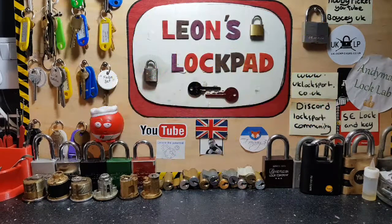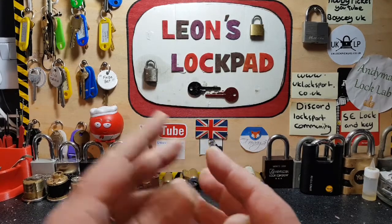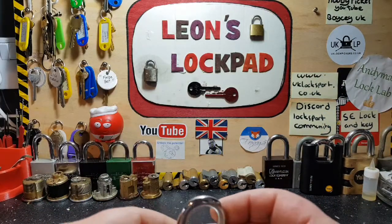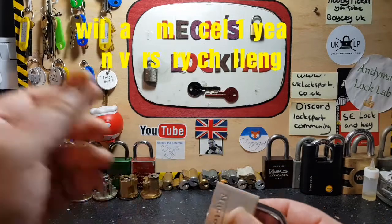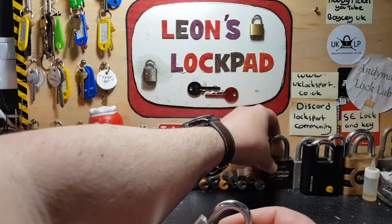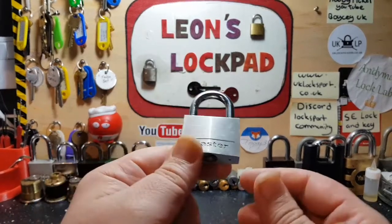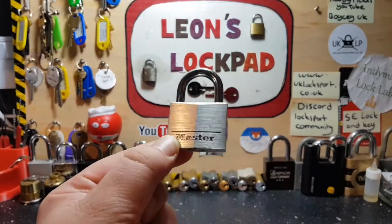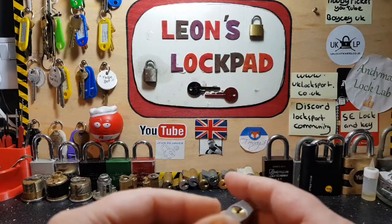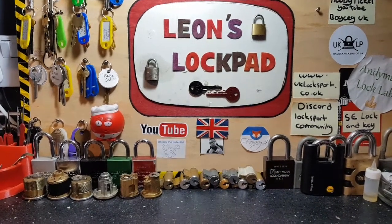Hello and welcome to Leo's Lockpad. It's going to be a short video today — we're going to pick this Master Lock for William Monsell's one-year anniversary. I do apologize, William, my friend — I gave all my Master Locks away in parcels and the only one I have left is the very first Master Lock I ever bought. I kept this one; it usually hangs up there. It's a five pin but I don't know where I've put the key.